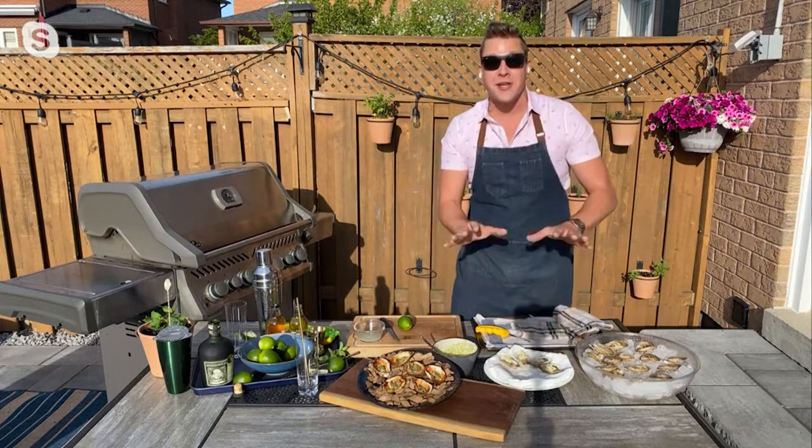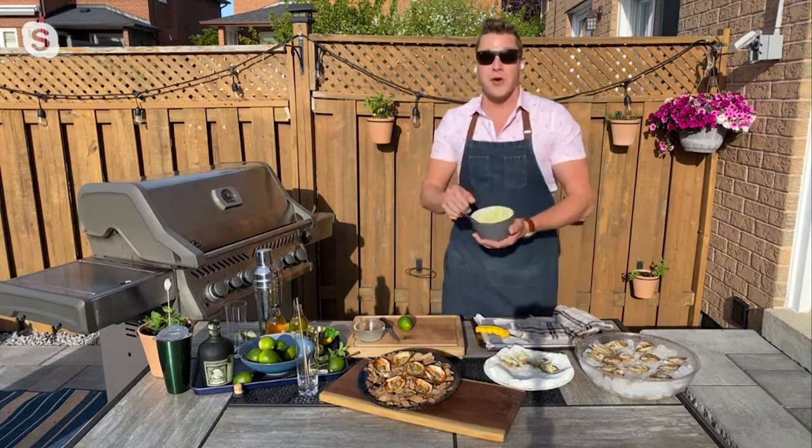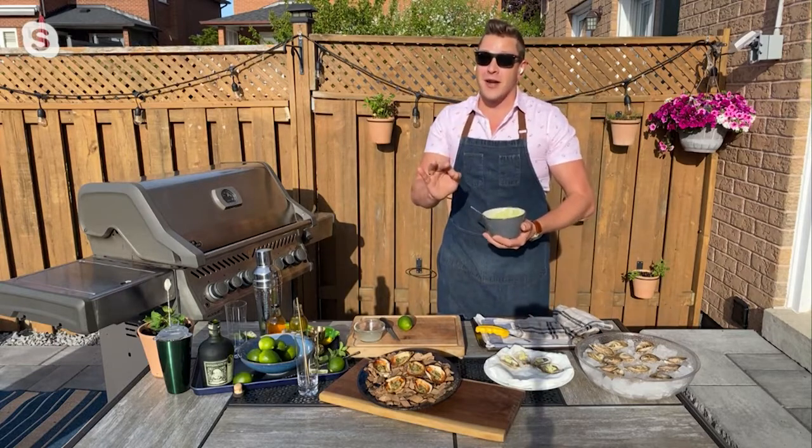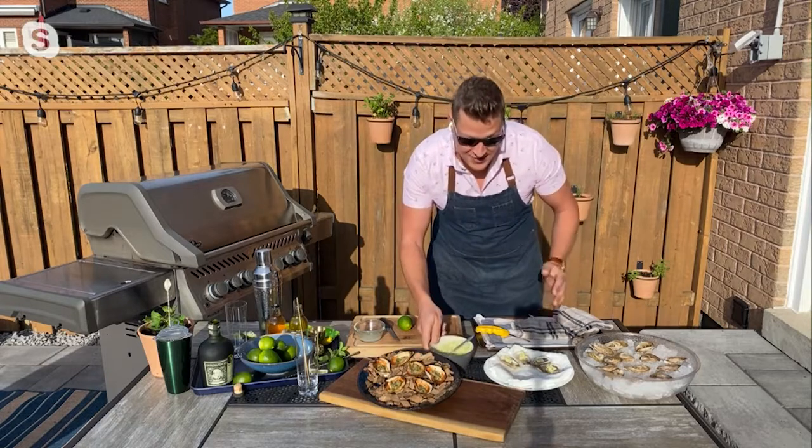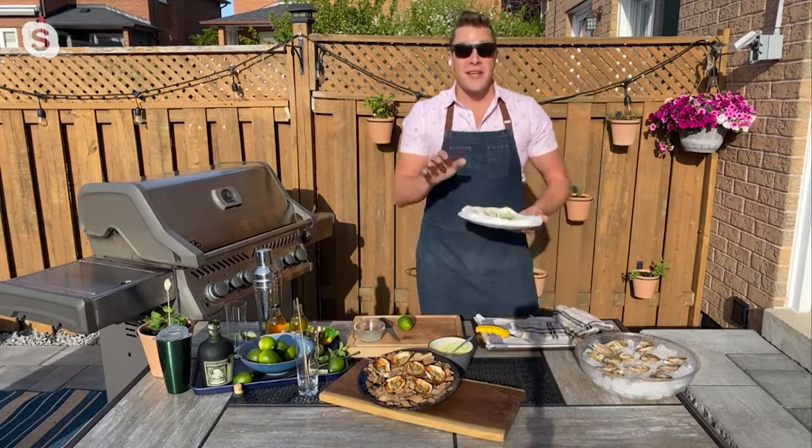Now I'm just giving each oyster a dollop of this butter. This has garlic, a little bit of finely grated asiago, a little horseradish, black pepper — these are all things that go great with oysters, and you won't believe how easy this is.